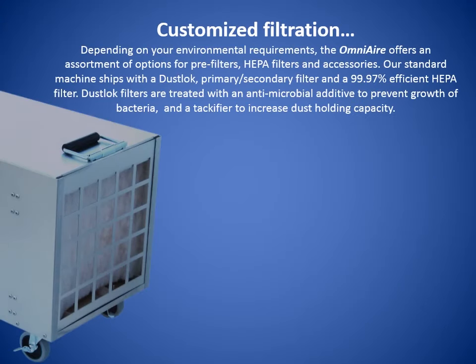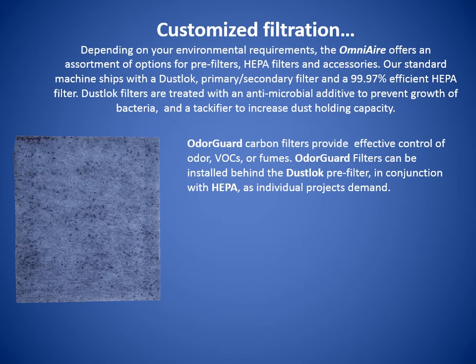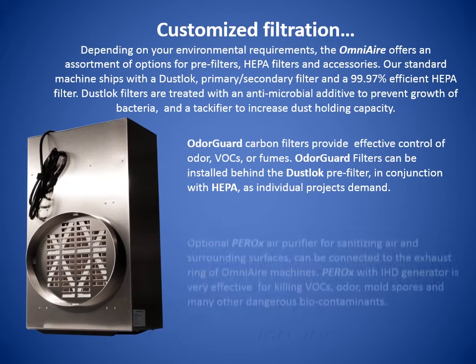Customized filtration. Depending on your environmental requirements, the OmniAir offers an assortment of options for pre-filters, HEPA filters, and accessories. Our standard machine ships with a dust lock primary-secondary filter and a 99.97% efficient HEPA filter. Dust lock filters are treated with an antimicrobial additive to prevent growth of bacteria and attract a fire to increase dust-holding capacity. The OdorGuard carbon filters provide effective control of odor, VOCs, or fumes. OdorGuard filters can be installed behind the dust lock pre-filter as individual projects demand.